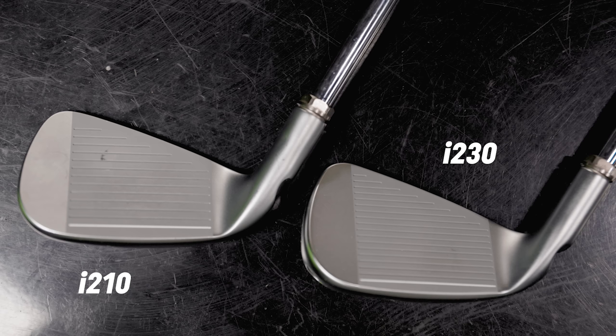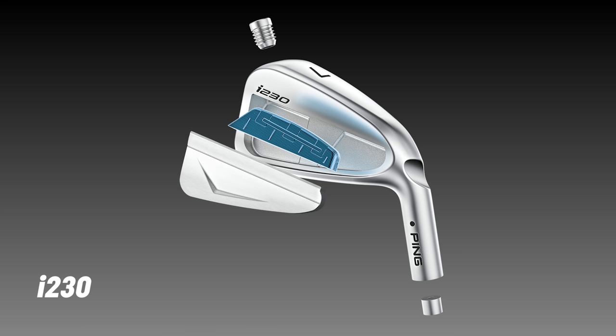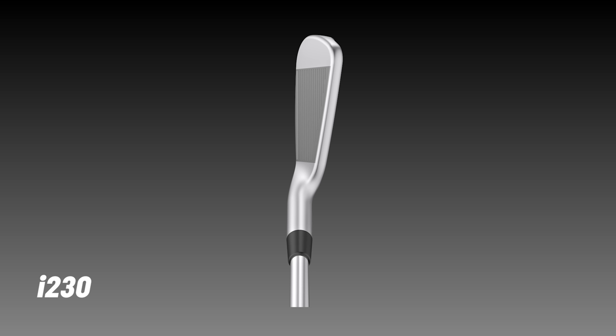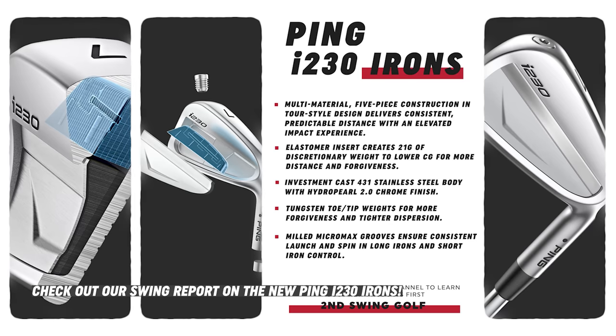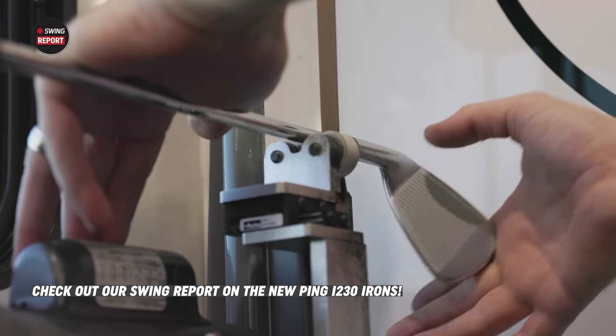I remember in my fitting, it was really the most consistent of the irons that I tested. I had this kind of right miss going on, and then I was able to dial that in a lot more with the I-210s. Now the I-230 has been out on tour for a few months, already in a bunch of tour winners' bags. There are some new features — the Micromax grooves, a totally new groove face design with more grooves and tighter spacing for more consistency. Also, the longer irons in the I-230 are a little more compact, a little bit smaller, appealing to more skilled players used to a smaller-looking iron.